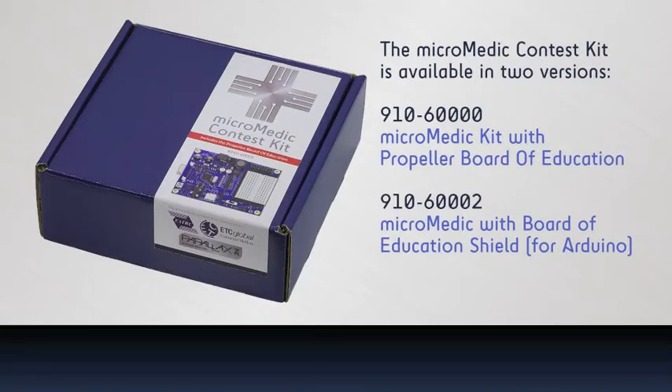The Micromedic Application Idea Kit comes in two versions. One has the Multicore Propeller Board of Education, and the other has the Board of Education Shield for Arduino, for use with your own Arduino microcontroller.